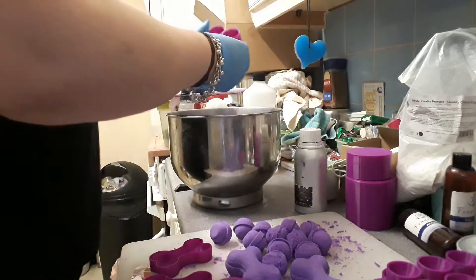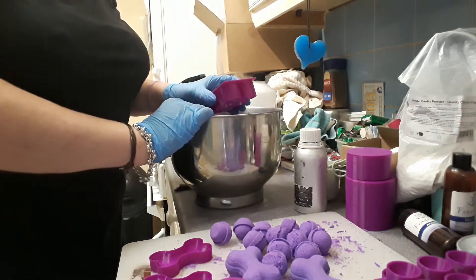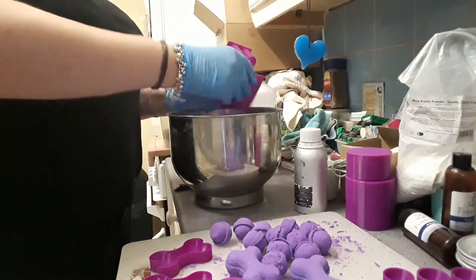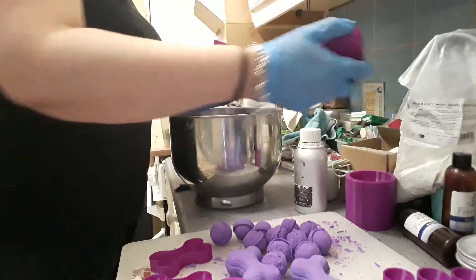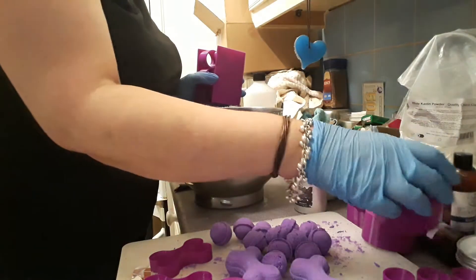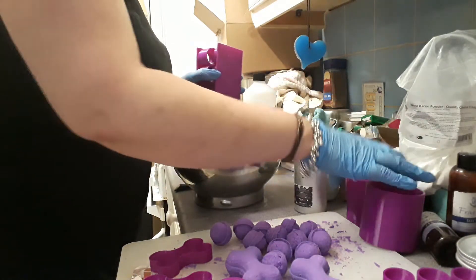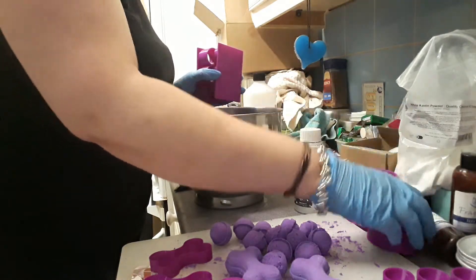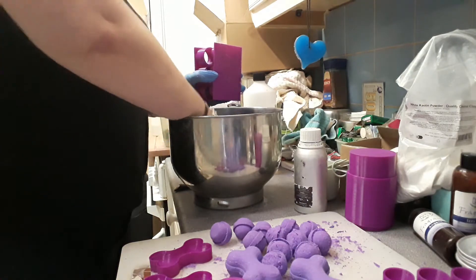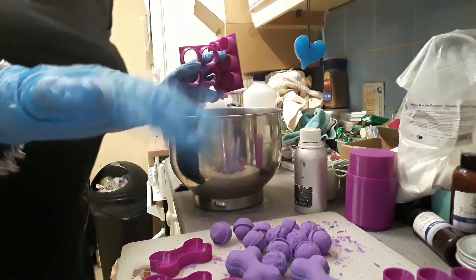Anyway, I've got two new moulds and I'm loving them both. I've got a third one — it's round with a dome top — so I'll be demoing that tomorrow probably. But for now, I'm super happy. So take care, bye-bye.